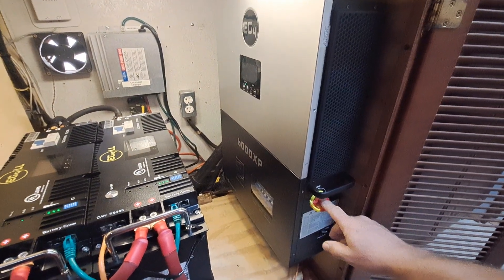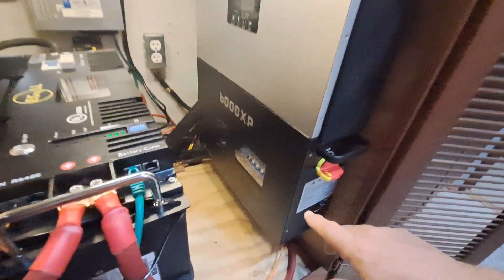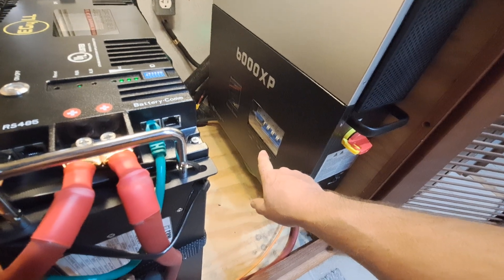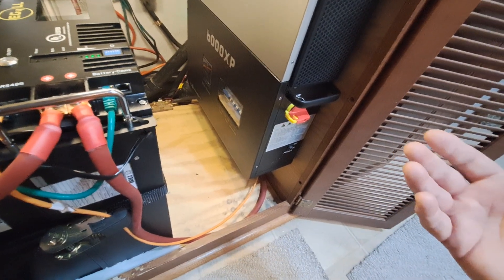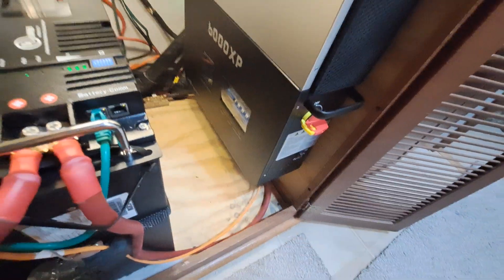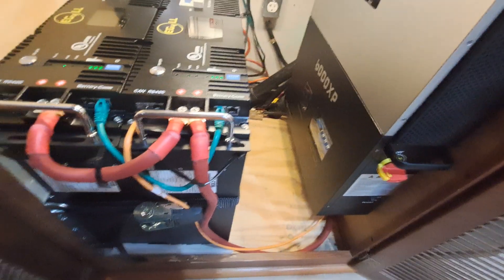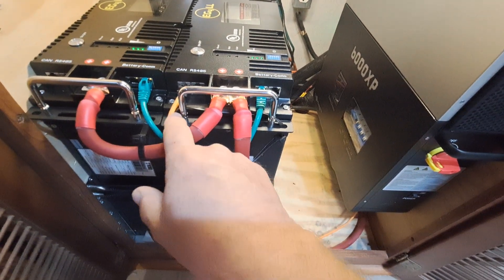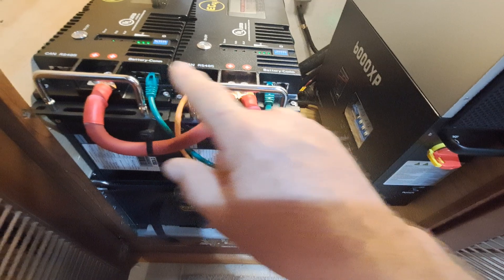This switch right here is the shutoff switch for the solar panels. Down front here there are three circuit breakers: one for the generator, one for grid power, and one for the load — the load being the power that our motorhome is using. This one here is a circuit breaker between the batteries and the all-in-one. The all-in-one communicates via this cable with the two batteries, and then this is what links the two batteries together for that communication.